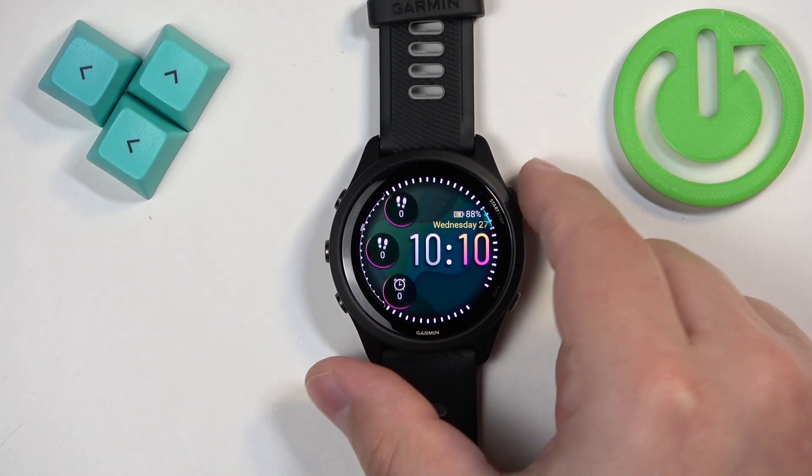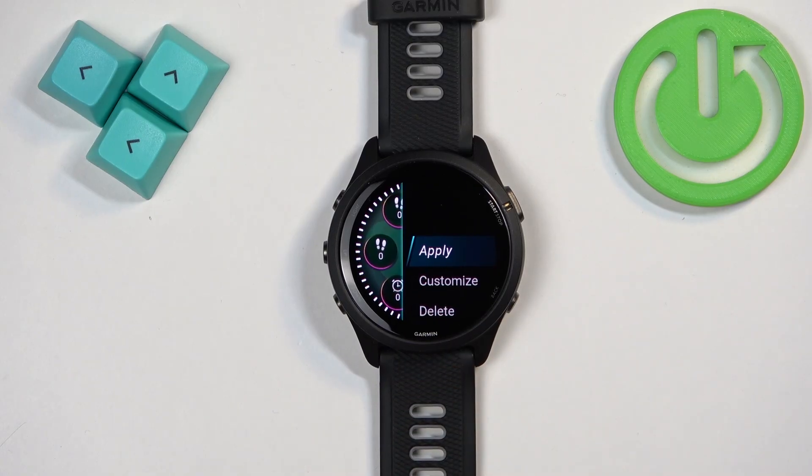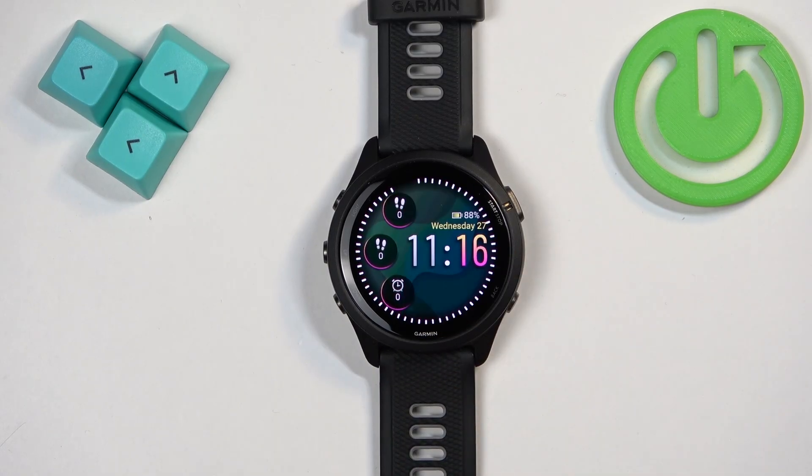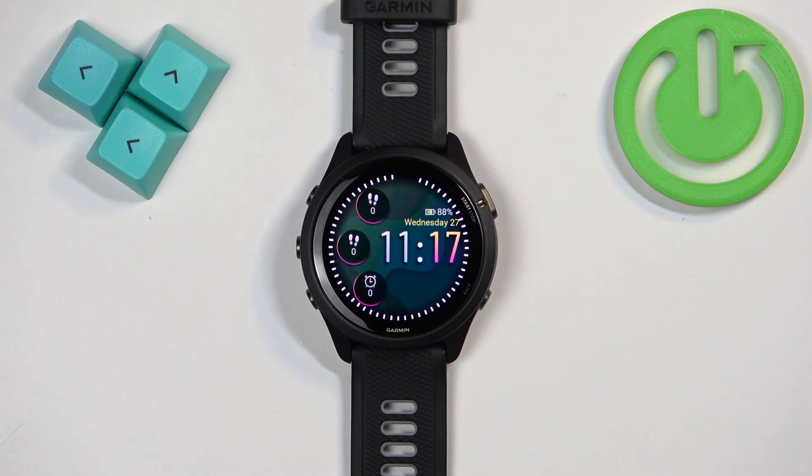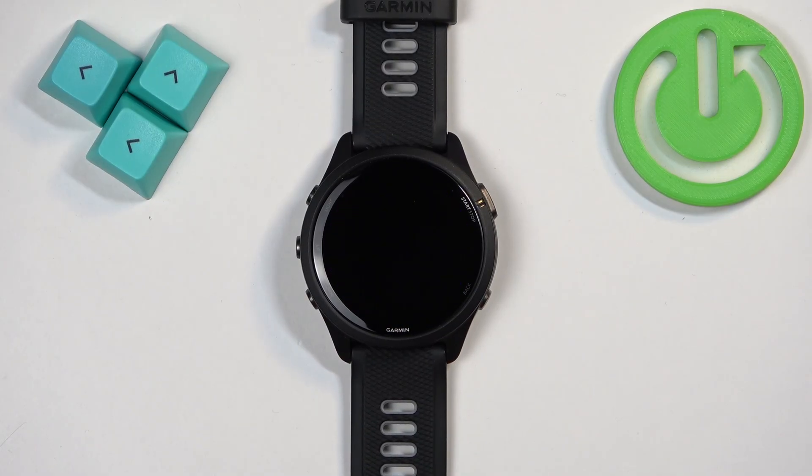Once you're done, press start to confirm. When you're done customizing your watch face, tap on apply to apply it. That's how you change the watch face on this watch. Thank you for watching — if you found this video helpful, please consider subscribing to our channel and leaving a like on the video.